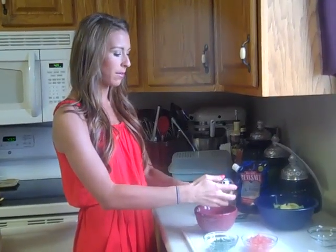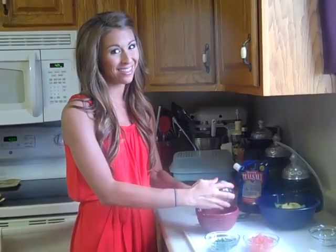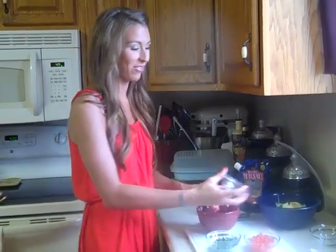Then you're going to take a teaspoon and a half of fresh minced garlic. So yummy, and it'll give you really nice flavor. Not so great breath, but that's okay — we only care about the flavor, right?